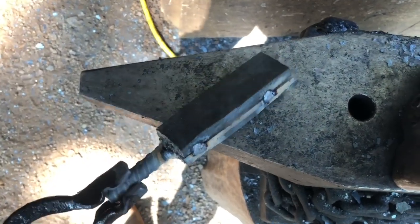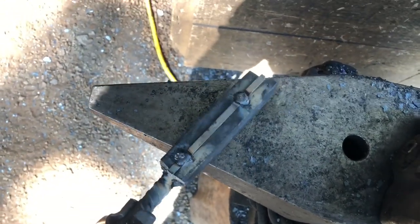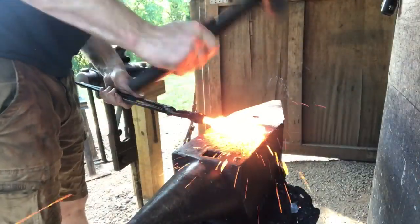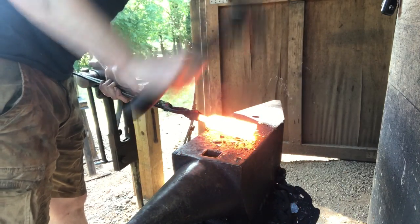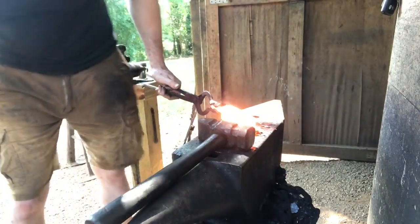Got all the pieces clean, degreased, and tacked together — it's looking good. I'll get a little heat on this, give it some flux, then bring it up to welding heat and consolidate everything. First weld is just one quick gentle pass to get it to stick together, then brush it, flux it, and back in the fire.